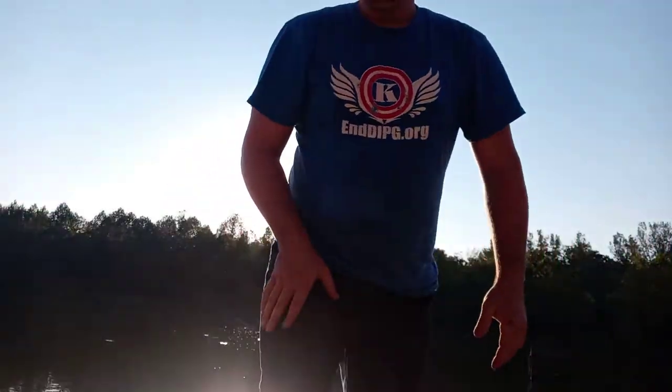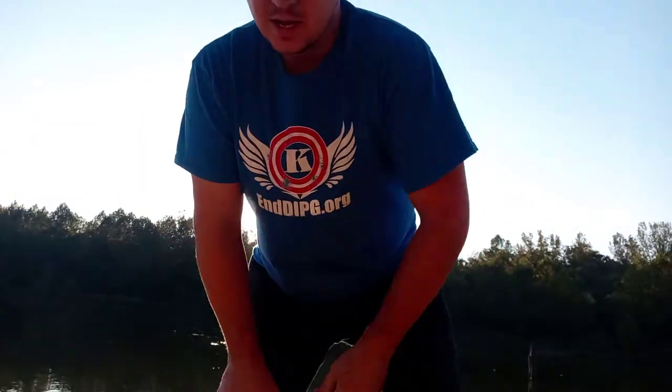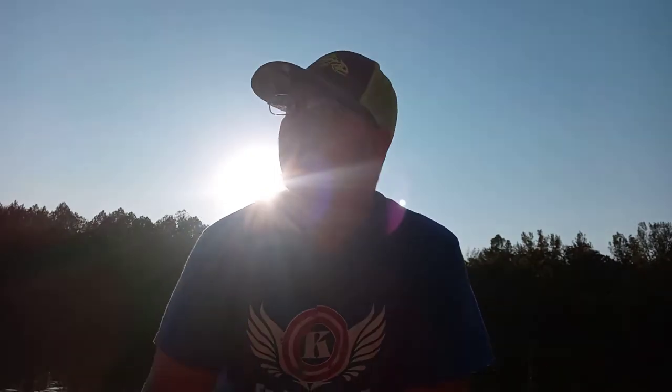Welcome to another episode of Bank Fisherman TV. I want to show you guys today how to rig up a hot dog on your hook without it falling off.